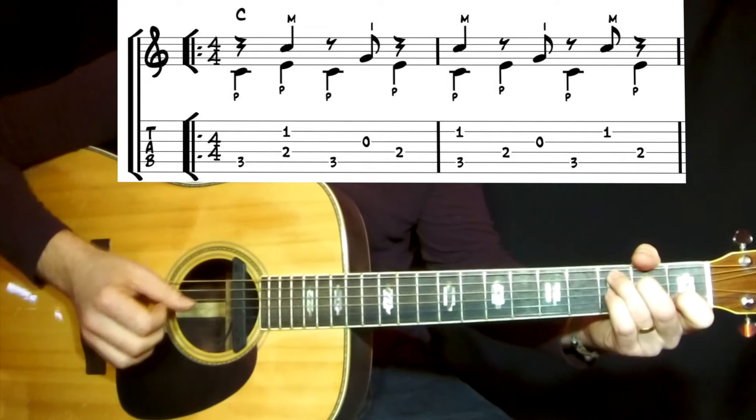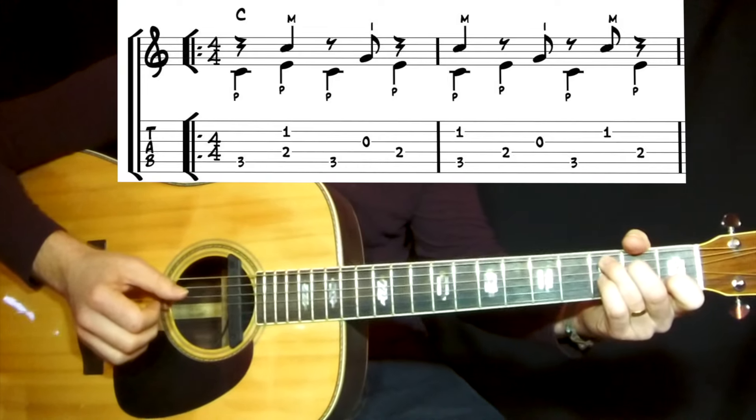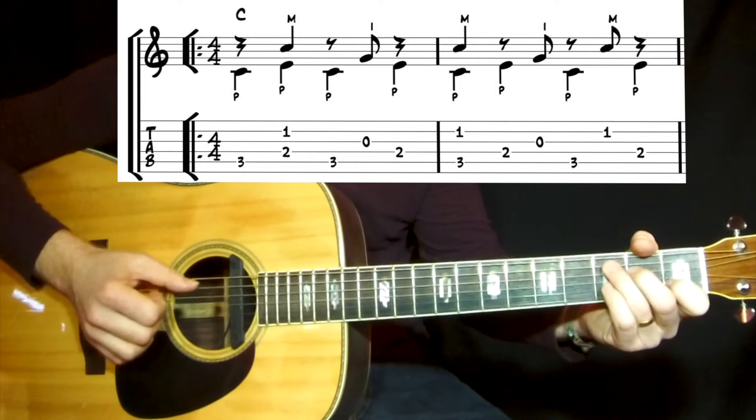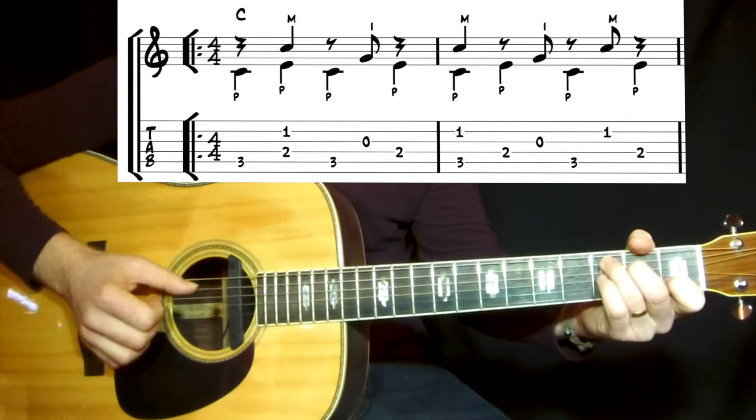In this case you're alternating between two bass notes. On the first chord, the C, it's alternating between the 5th and 4th string.